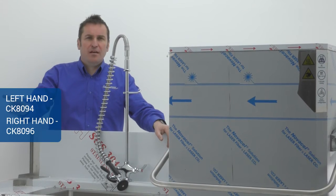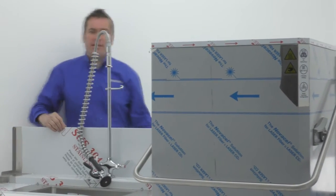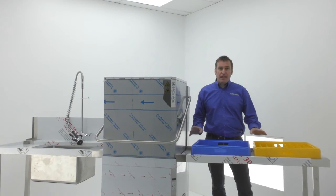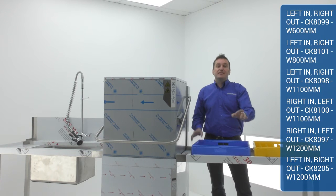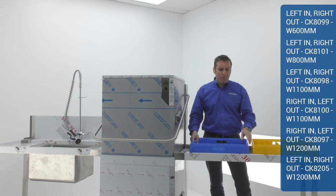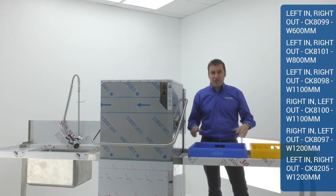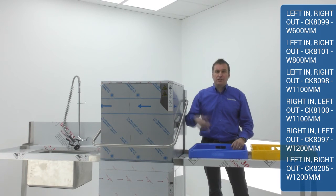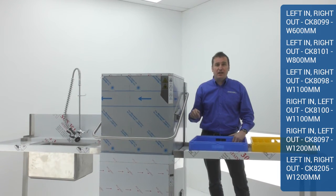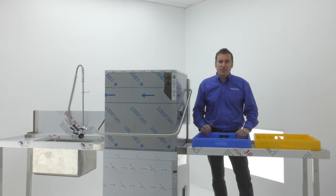You'll see the model numbers appear on the right-hand side of the screen. We're going to have a look at the outlet table. We've got lots of choices on the outlet table — down the screen you can see all the sizes. This is the ideal opportunity to get the fit absolutely correct in your premises, because you can decide between one basket or two baskets. I'd recommend you go for the 1200 if you're going for two baskets, or the 600 if you're going for a single basket out. There's also space underneath for softeners and detergent.